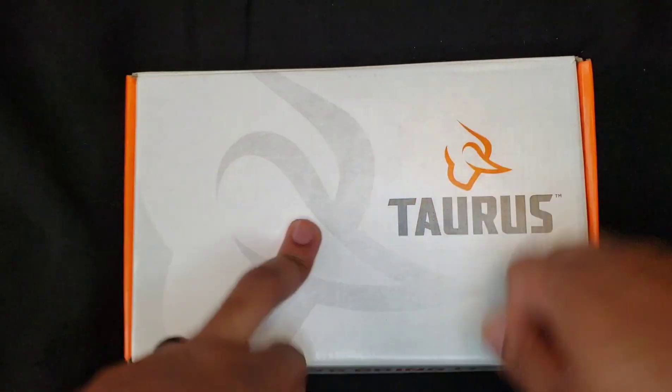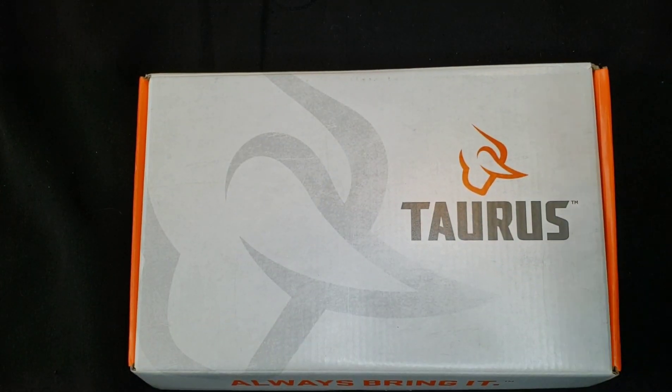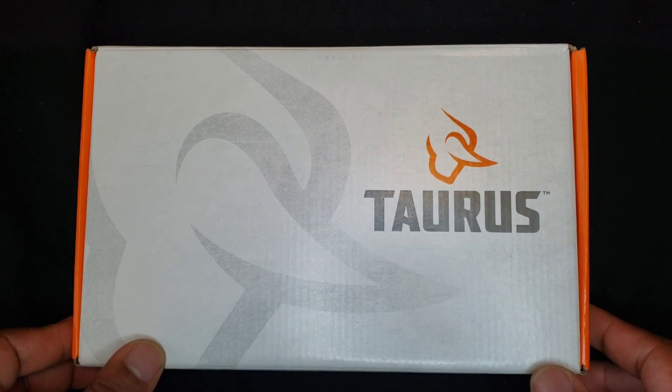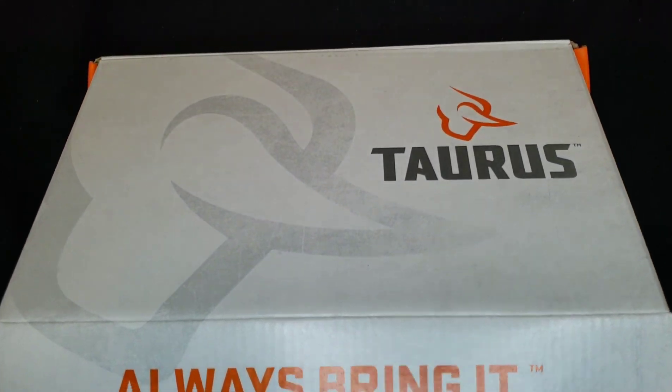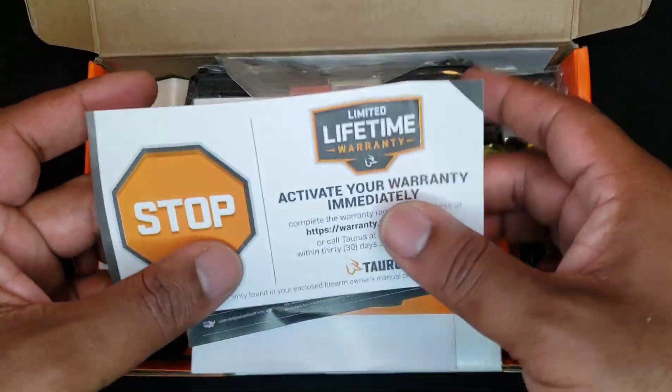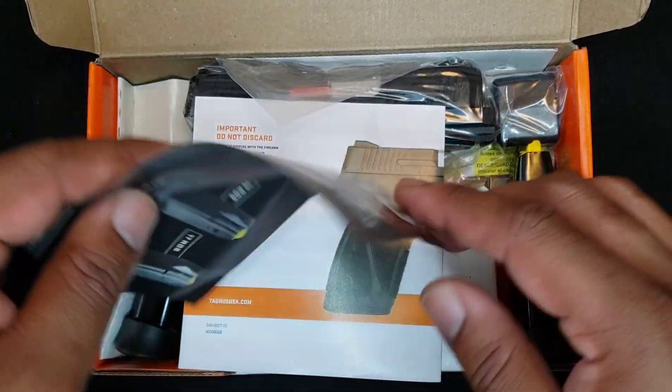Y'all see what it is — upgraded to the next version. It is a Taurus G3C unboxing. That's what you get in the box — typical papers.